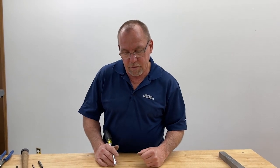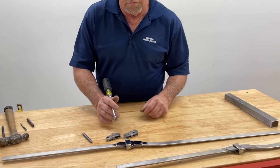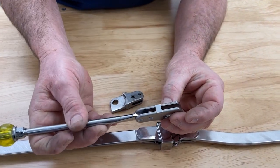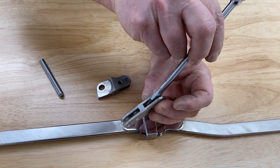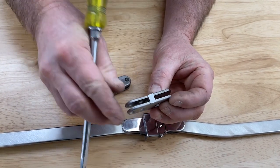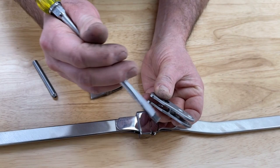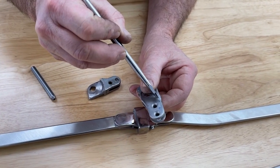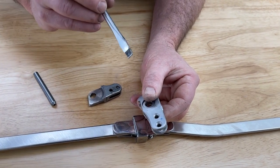I wanted to talk first about the placement on the casting for the ball catch. There's a bar clevis where we rivet the bar in, and there's also the lower joint clevis. The part in between that's putting them together we call the bridge. We don't want to drill through the bridge or install a ball catch through that bridge because it's detrimental to the joint.